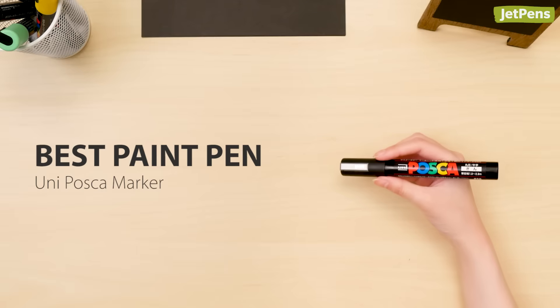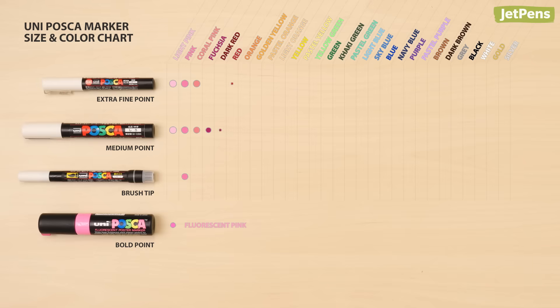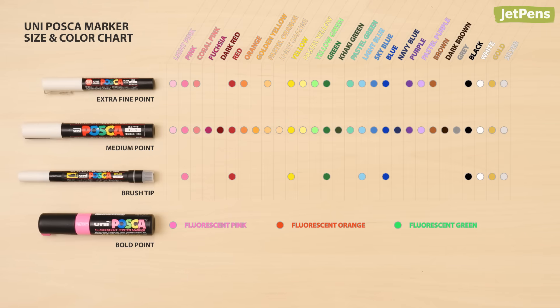Best paint pen: The Uni Posca should definitely be in everyone's art kit. The opaque water-based ink writes well on paper, glass, and more. It comes in a wide variety of colors and four different nib sizes, including a brush tip.